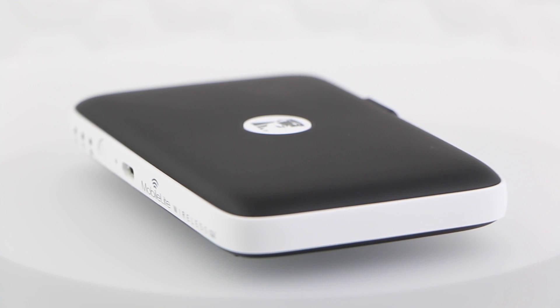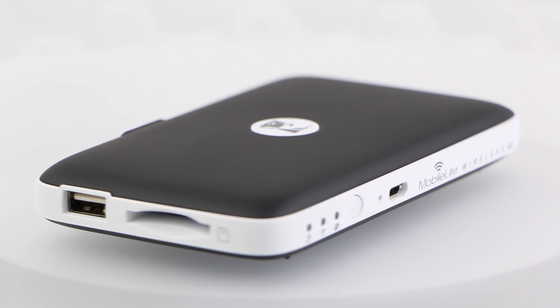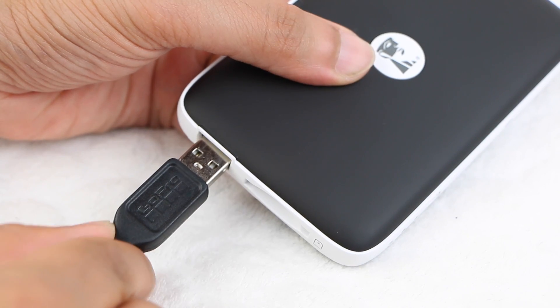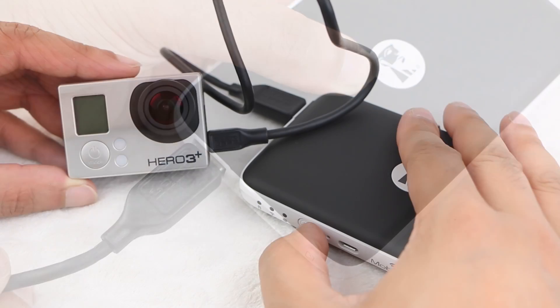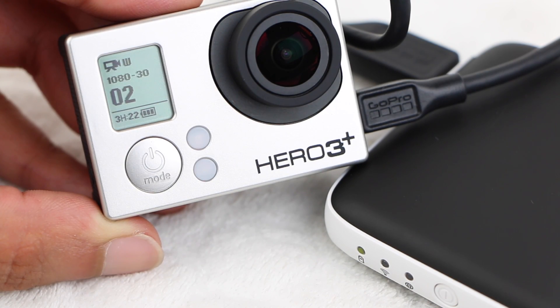If that wasn't enough already, an added feature of the Kingston Mobile Lite G2 comes in the form of a built-in 4640mAh battery, providing the ability to connect the GoPro camera directly to the Mobile Lite G2 in order to charge the typical GoPro battery from empty around 3.5 times.